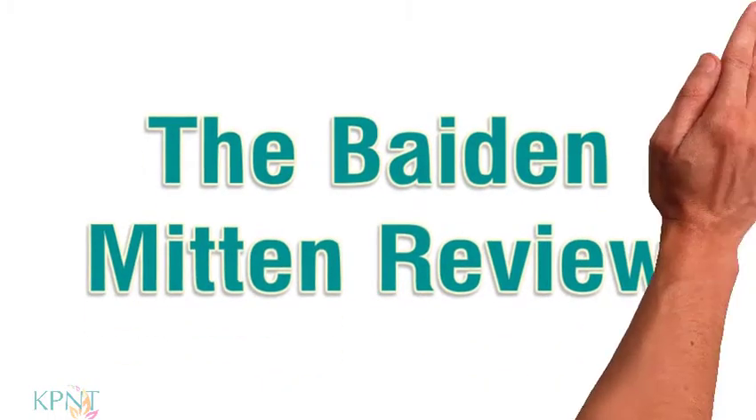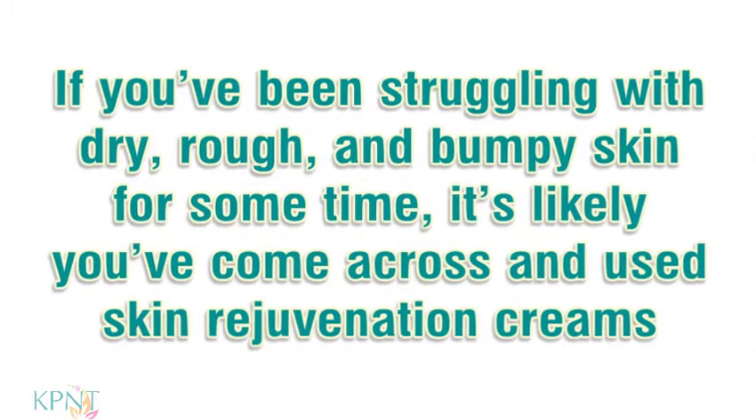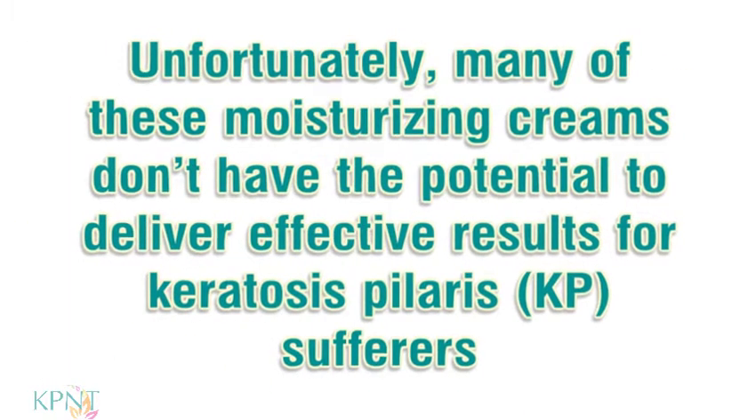The Bait and Mitten Review. If you've been struggling with dry, rough, and bumpy skin for some time, it's likely you've come across and used skin rejuvenation creams. Unfortunately, many of these moisturizing creams don't have the potential to deliver effective results for keratosis pilaris sufferers.